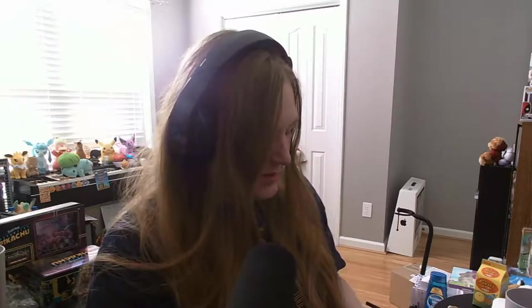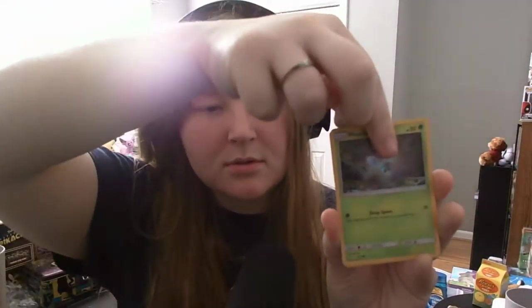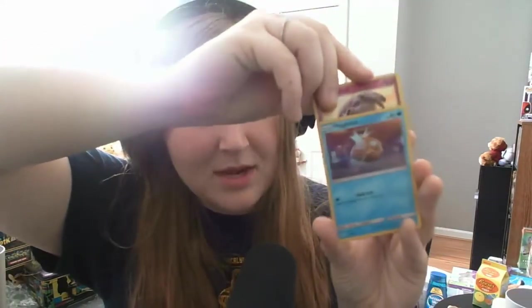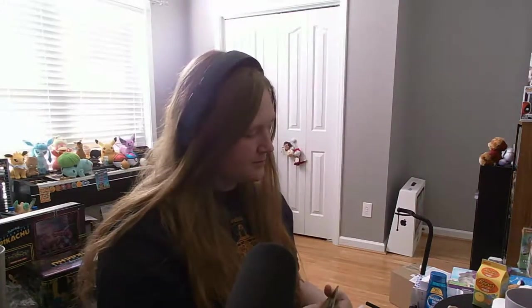Next pack is another one of those. Oh, that's a cool looking Snubble. Another Magikarp — I have a feeling we're going to get a ton of Magikarps, just like you do in the game. And a different looking Detective Pikachu — that's cool. So far every pack has been worth opening for at least one card, which is neat.